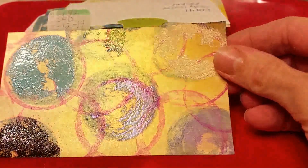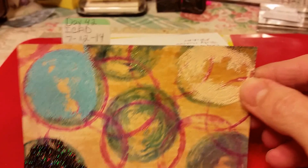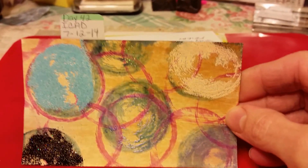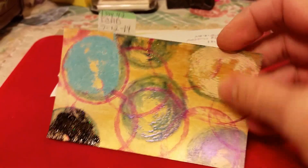Day 42. I used Silca paint in the background and just used a little hairspray lid, dipped it in ink, rolled it around, and used it to make circles.